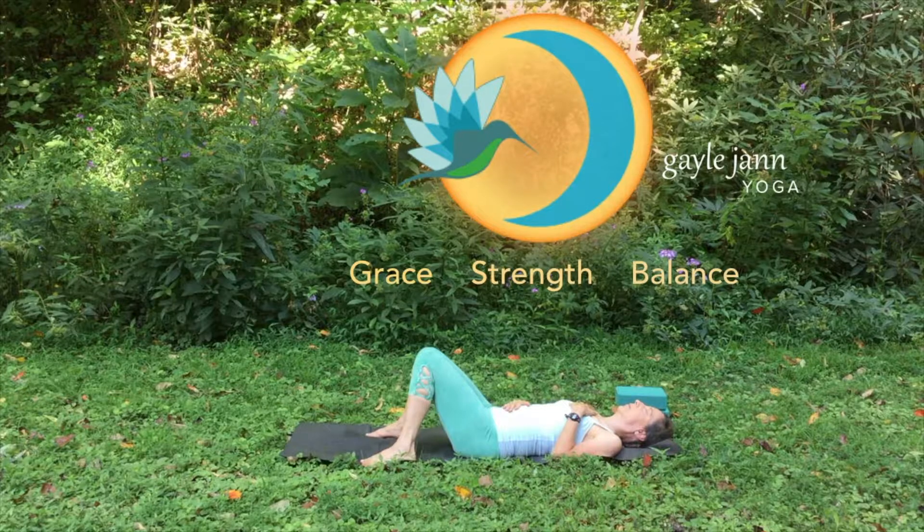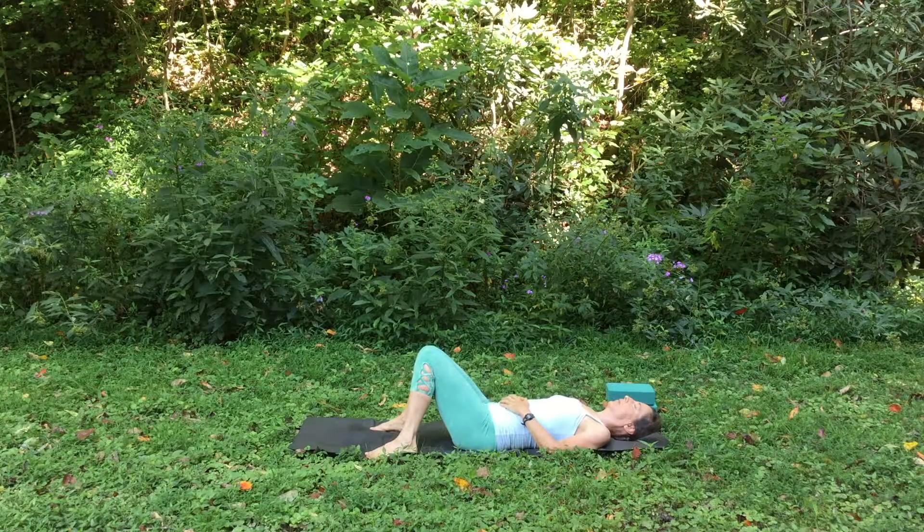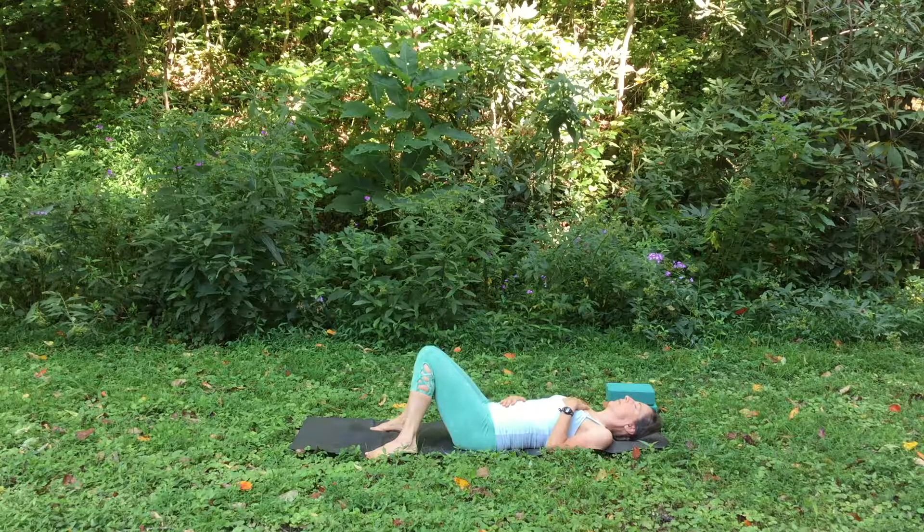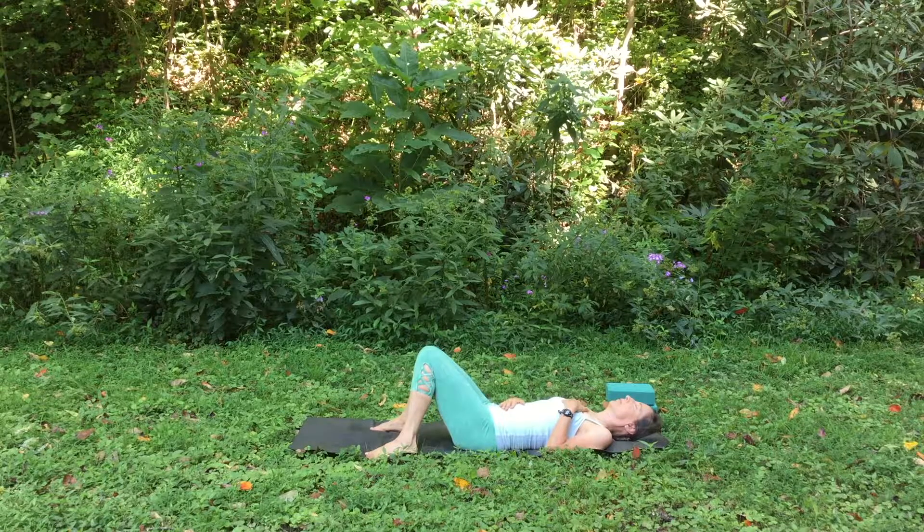Let's start on our backs. Rest one hand on your belly, one hand on your chest, and see if you can notice that your chest and your belly both move on the inhale and the exhale. This is what we call diaphragmatic breathing — the diaphragm is the main muscle of respiration. When we breathe fully, the diaphragm moves down as it contracts on the inhale and relaxes back up on the exhale. The diaphragm gives us a gentle massage of our internal organs and stimulates the lymphatic system, the cardiovascular system, the nervous system. You can't really overstate the importance of the breath.